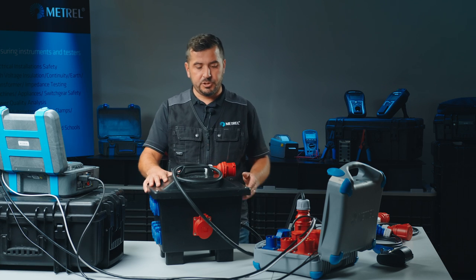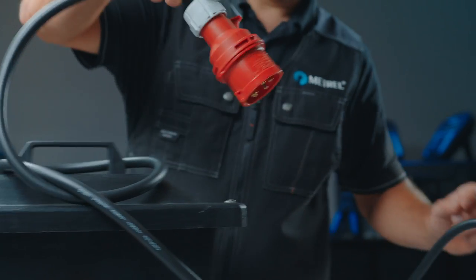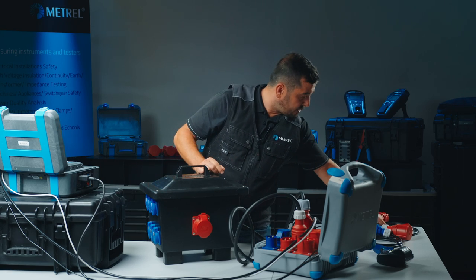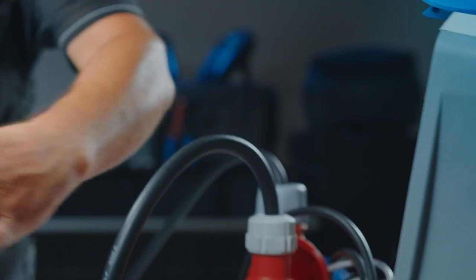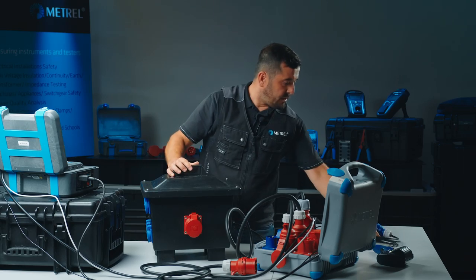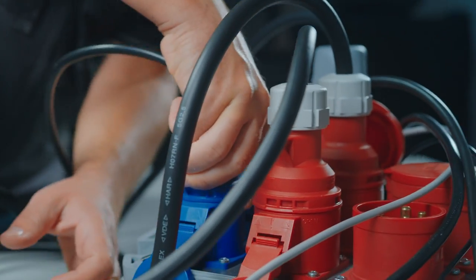Our visual inspection is now finished and we will proceed with the electrical testing. We connect this mains cable to the inlet socket of the three-phase adapter, and then we will use two additional adapters for evaluation of single and three-phase sockets. This is our three-phase return lid — we connect it to the three-phase test socket. The second one is the single-phase return lid, which we connect to the single-phase return socket.